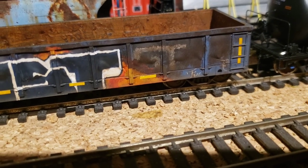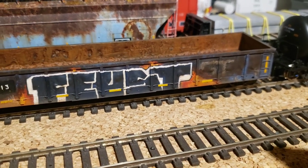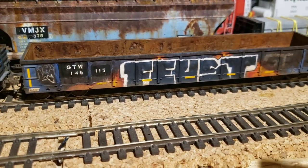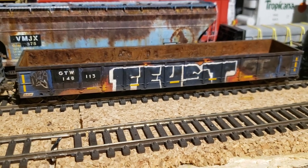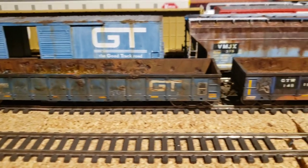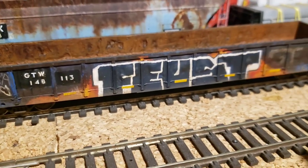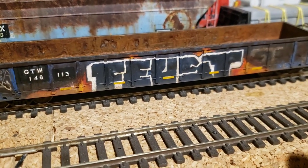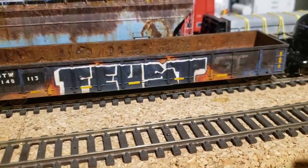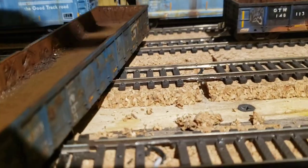I popped out the sides again with the soldering iron. The GT marking is not a decal — it's just a ghosted white paint job. Sorry about my voice, I got COVID. This is actually a prototypical GTW gondola as seen in Ontario. I tried to copy it as best I could — it does have some tagging with a big one in orange with a flaming background.